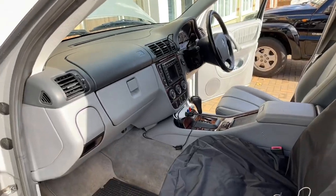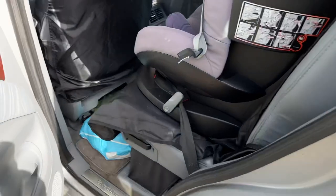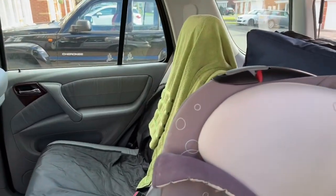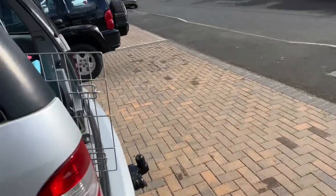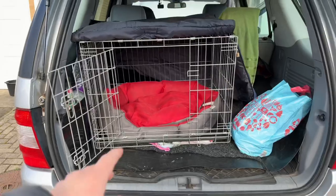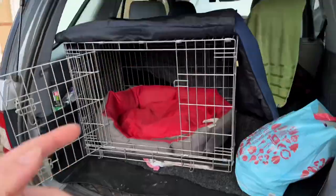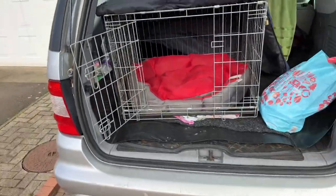I'm just busy putting the child seats back in. When I connected the battery up everything worked and all the doors opened. I've got to get the other child seat out of the Cherokee. The reason I was considering getting rid of this one is the boot — but this has got a much bigger boot. As you can see, I've got a full-size cage in the back for the puppy, and the other dog can go here. I've got the roof box on it as well, which comes in very handy for prams and stuff like that.